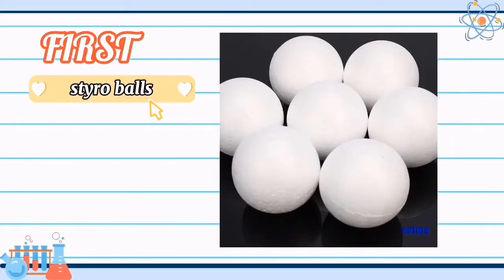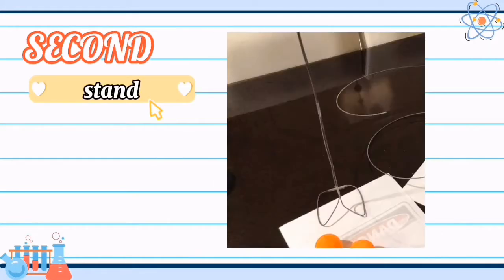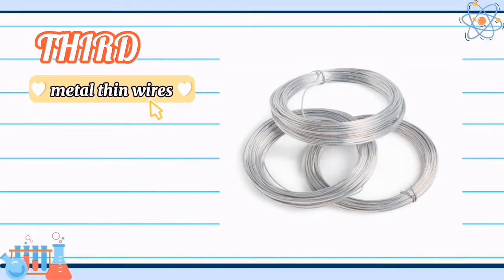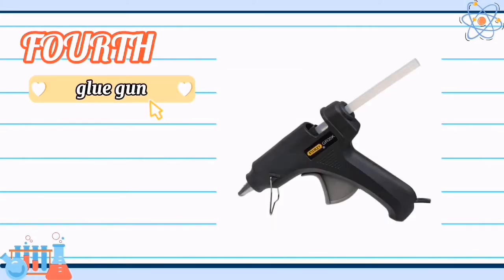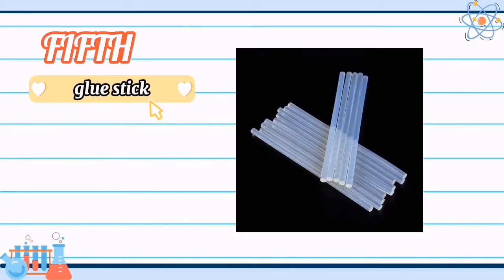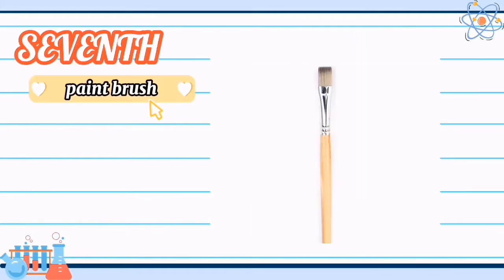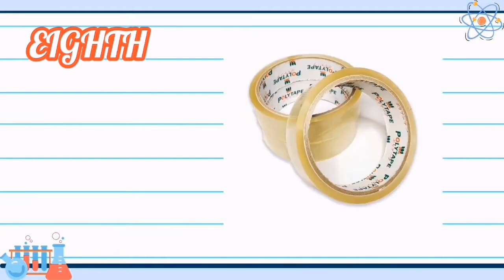First, styrofoam balls. Second, stand. Third, metal thin wires. Fourth, glue gun. Fifth, glue stick. Sixth, paint. Seventh, paintbrush. And lastly, tape.